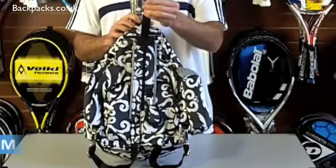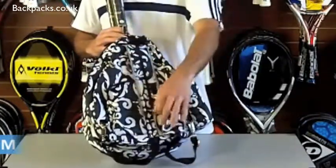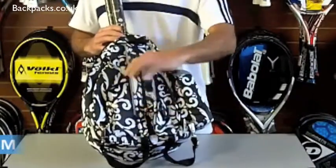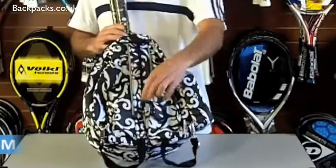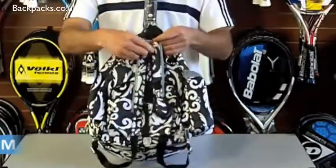If you look in the back you'll see there's a little hook here so you can hang the bag up on the court so you don't get it dirty by putting it on the floor. You've also got the strap here so you can have the bag as a sling or use it as a backpack.